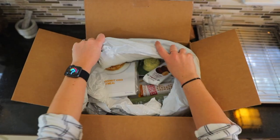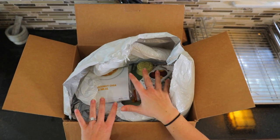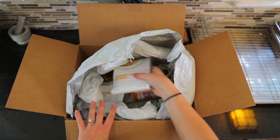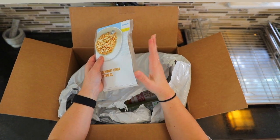Inside your box, everything is going to come inside this package. There are some ice packs at the bottom, but everything's going to come chilled. Our stuff is actually frozen because we got it a couple of days early and weren't able to review, so all of these are going to be frozen.